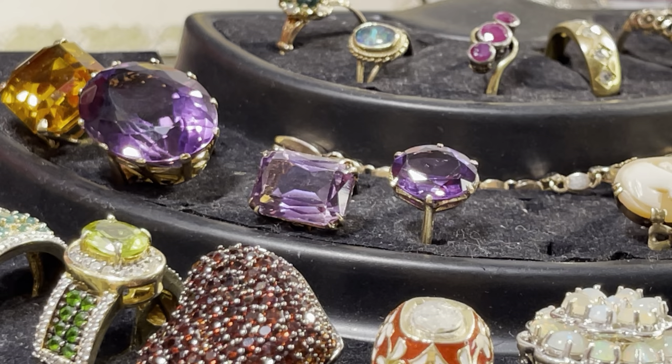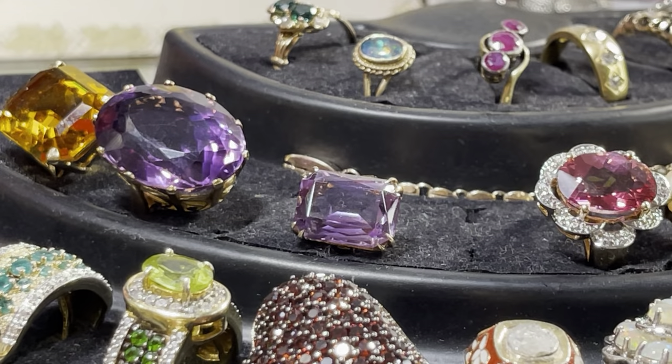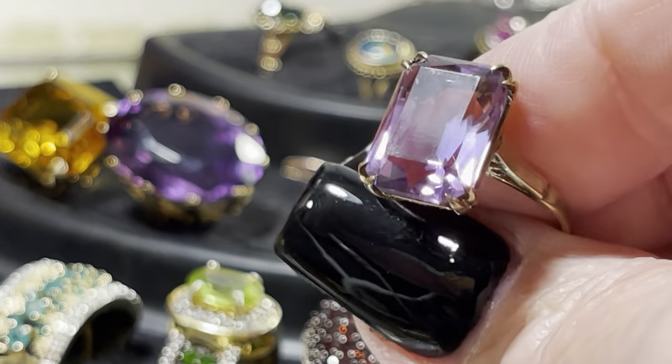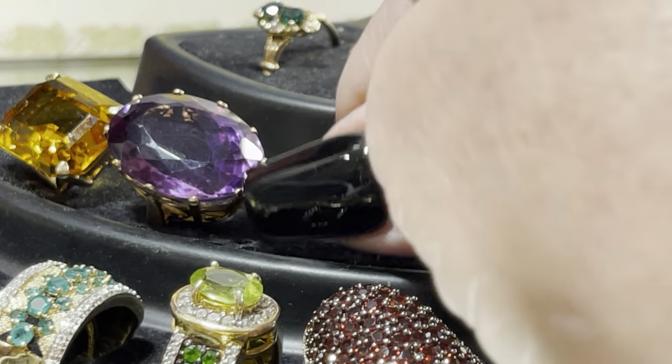The watermelon tourmaline is a seven and a half. The alexandrite is an eight — shocked at that. This is the emerald cut emerald and cushion cut amethyst with split prongs — size seven. The big chunky amethyst looks like a seven and a quarter. I cannot believe this incredible citrine is still here — it's phenomenal. It's only a size five, but it's gold, not a problem.